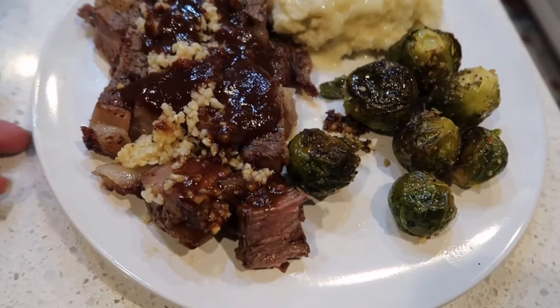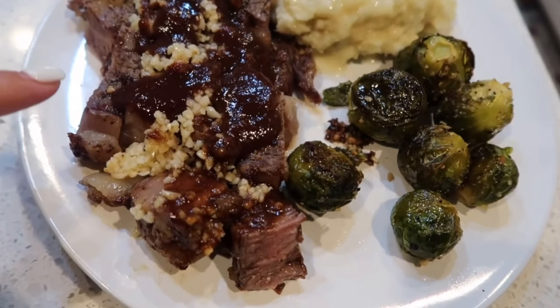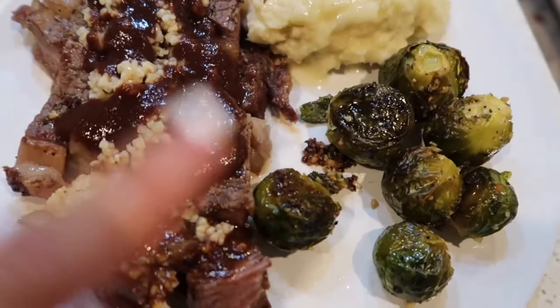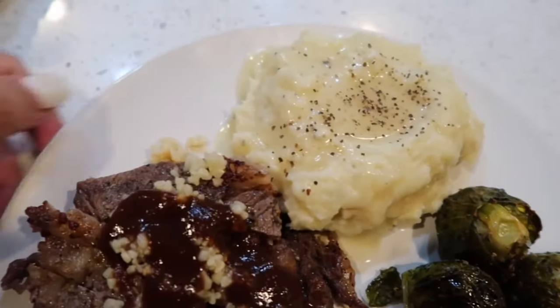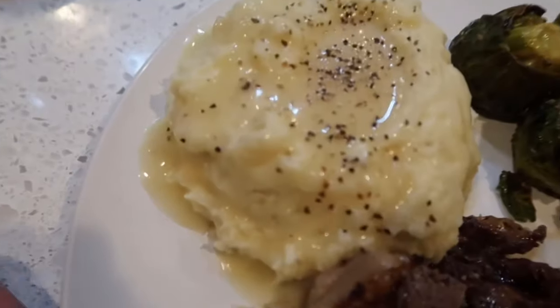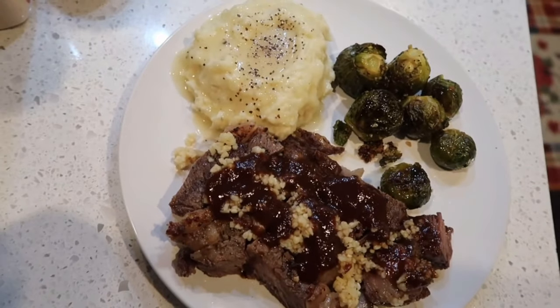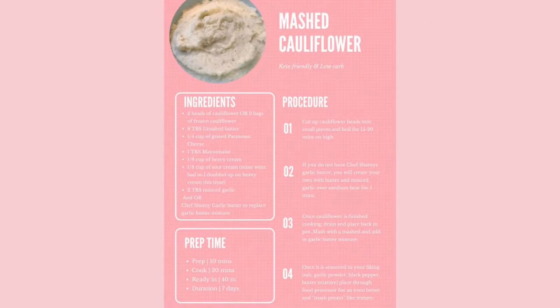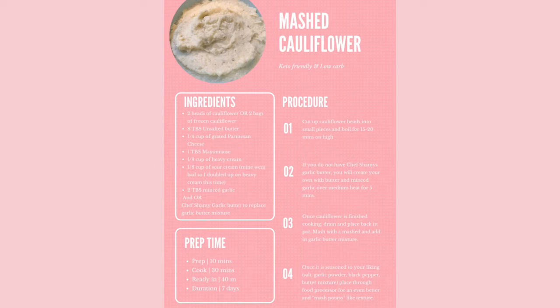This is my dinner — I have steak, I really like it garlicky, Brussels sprouts that Jamal and Isaiah made, and my cauliflower mashed potatoes with chicken gravy. I hope you guys enjoyed this video and I hope you try this mashed cauliflower recipe really soon, especially since Thanksgiving is next week.